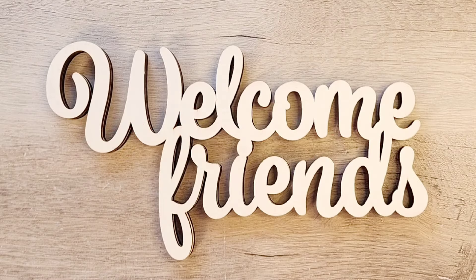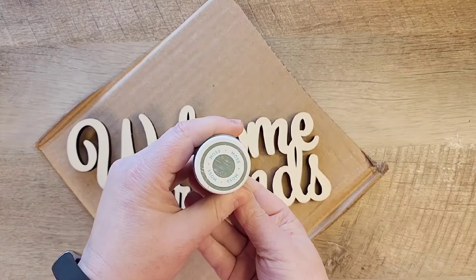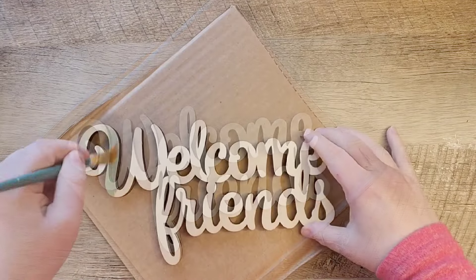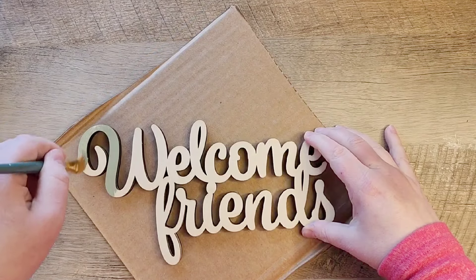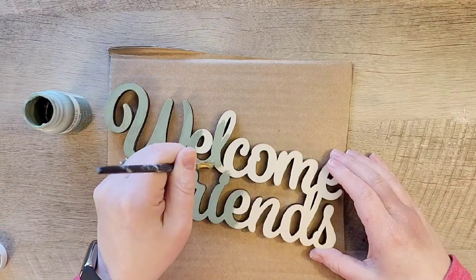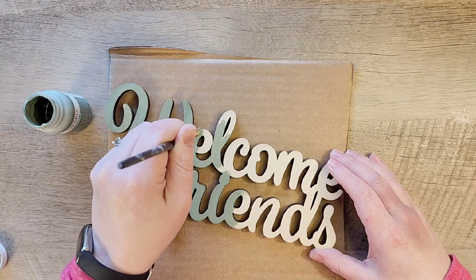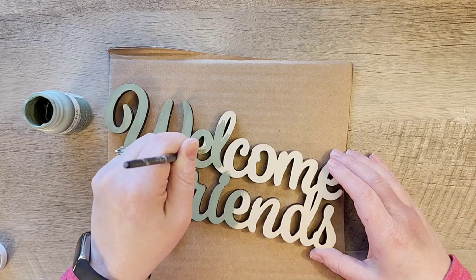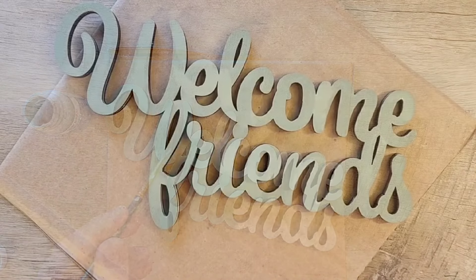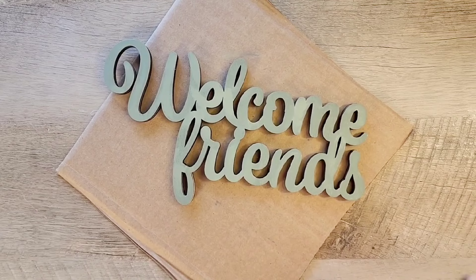I was browsing Hobby Lobby the other day and I found this Welcome Friends cutout in their wood cutout section. And I thought this would make a beautiful sign. So we're going to start out by painting this with our Waverly chalk paint in the color moss. I was pleasantly surprised at how nice this wood cutout was from Hobby Lobby — very thick with a nice wood char on the outside of the letters, making it really easy to just paint the top of the letters.